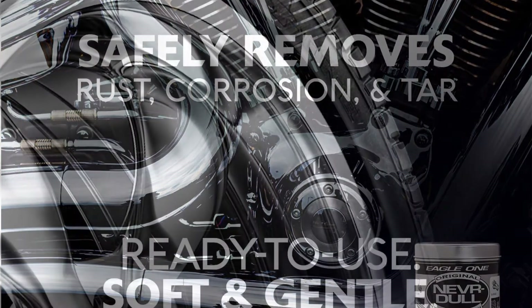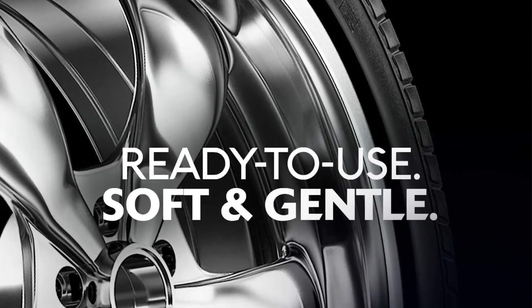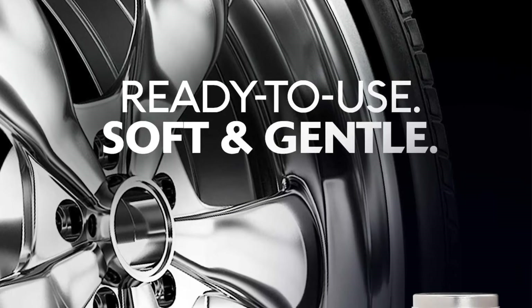The included cotton wadding pads are not very good quality but they still get the job done. Furthermore, you can easily and cheaply replace them with better ones.